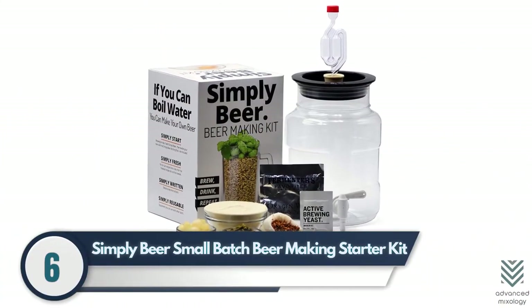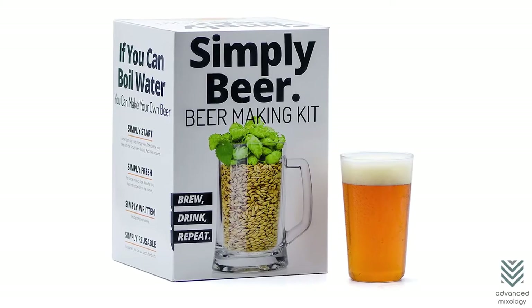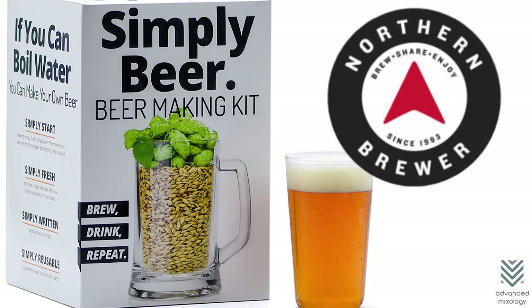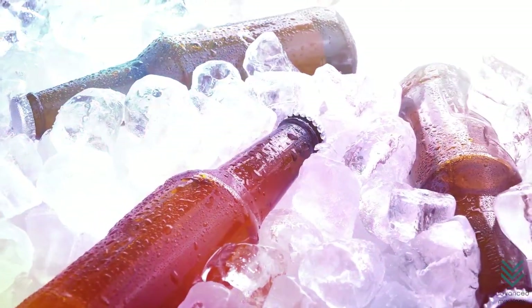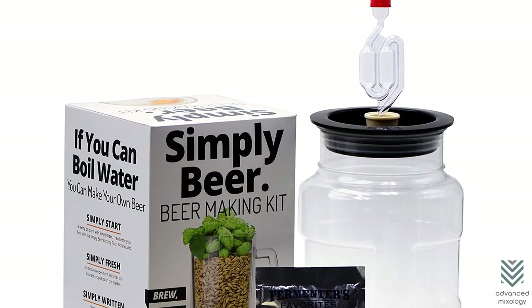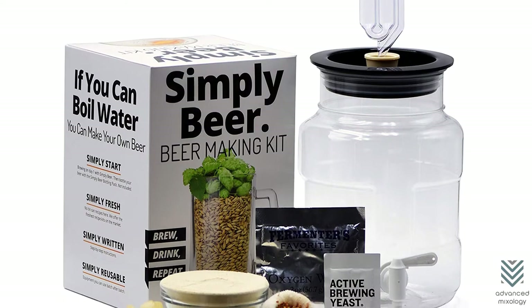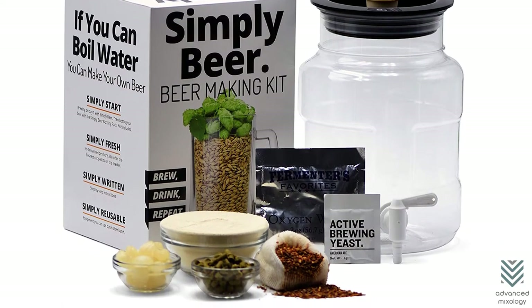Number six: Simply Beer Small Batch Beer Making Starter Kit. The Simply Beer Starter Kit is perfect for any home brewer, making brewing more straightforward with top-of-the-line equipment usable in every batch. Simply Beer partners with Northern Brewer to ensure fresh ingredients are selected to your preference, so no need to hunt for specialty ingredients elsewhere. The kit features a simple fermenter without complicated valves, a lid to prevent leaks during transport, and an airlock device that releases carbon dioxide while blocking surface agitation until bottling time.